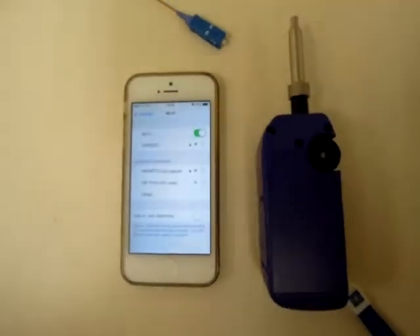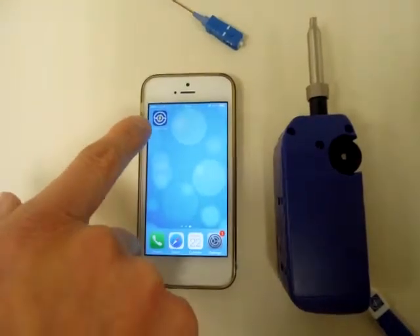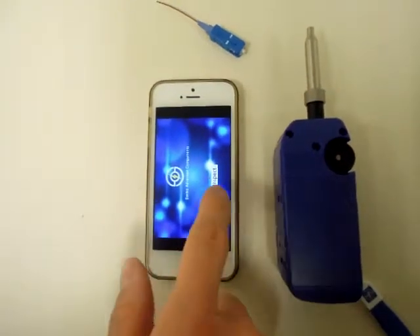When the connection is established, go back and turn on the SmartPro app. Then click on the Inspect button.